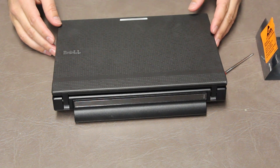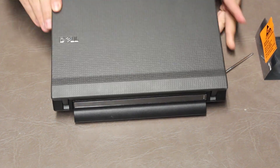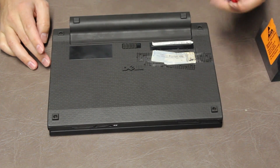This video is how to disassemble a Latitude 2120 by Dell. The first step is to flip it over to the back side — there are six screws you need to remove.